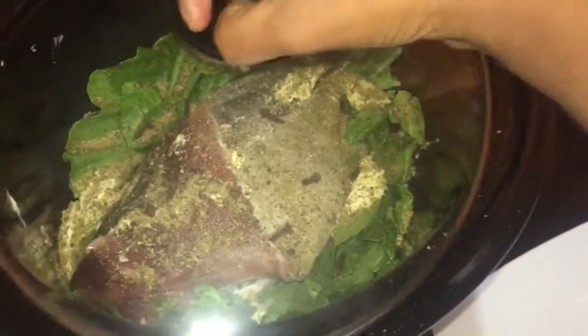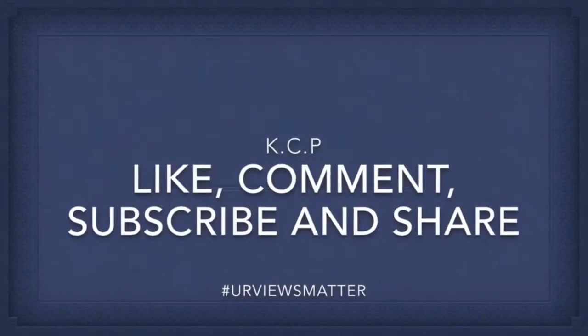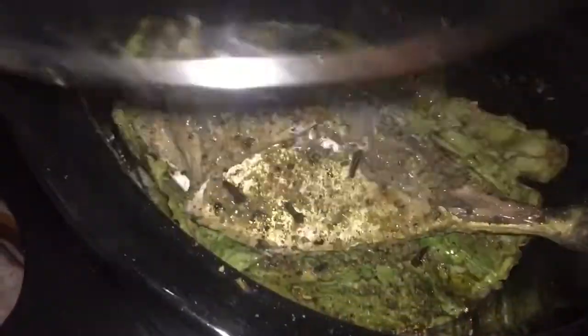I didn't add any salt in this because the complete seasoning is perfectly salted. Now I'm going to add the rubber band across it — that's basically just to hold it down in place and keep the seam in. It's not mandatory that you put it in.